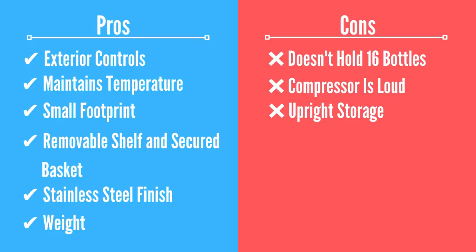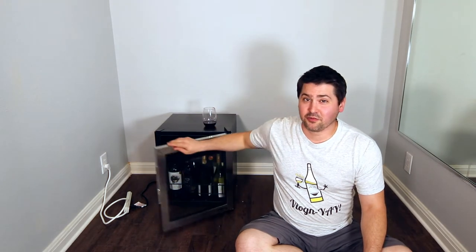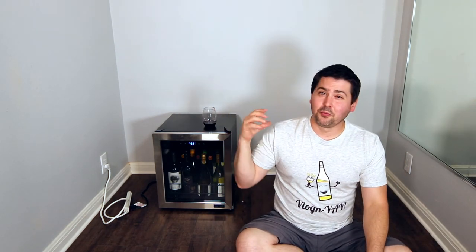If you need a silent-run wine fridge, this is not going to be it. At this price point — it's under $300 — I wouldn't expect it to be silent, but if ambient noise concerns you, this fridge is probably going to be too loud. Con number three is upright storage. I was able to wiggle things around and get 15 bottles in, but half of the samples are being stored upright. This is not ideal for long-term storage — you want the liquid to contact the cork to make sure it doesn't dry out and cause spoilage. This fridge is more of a short-to-medium-term storage fridge.